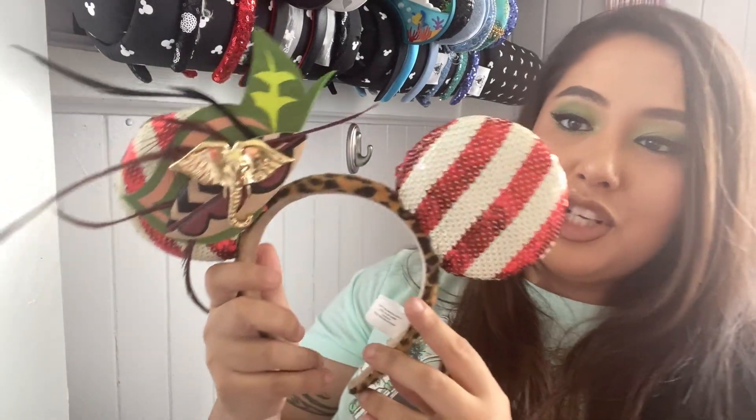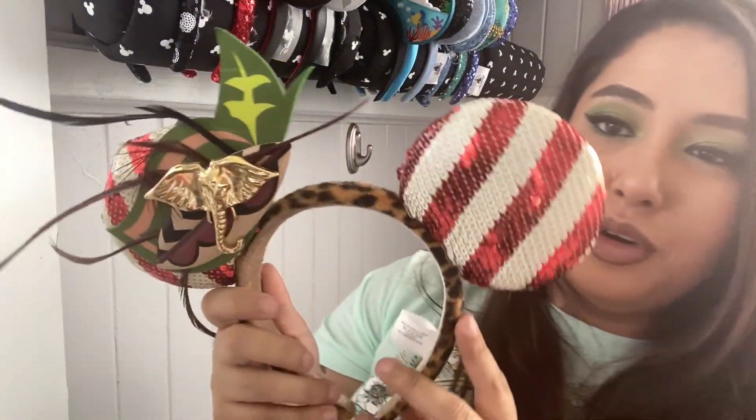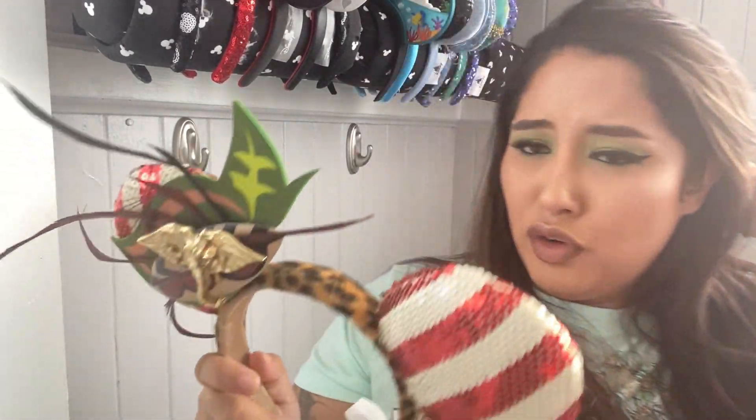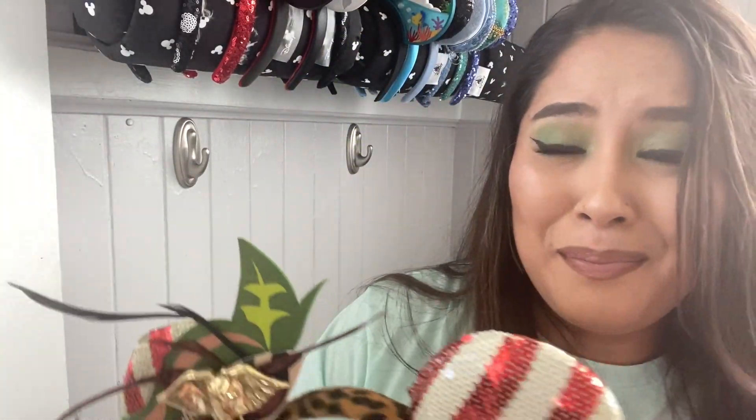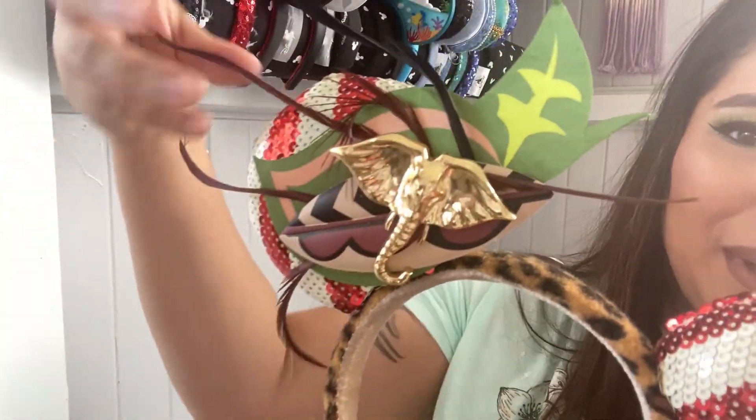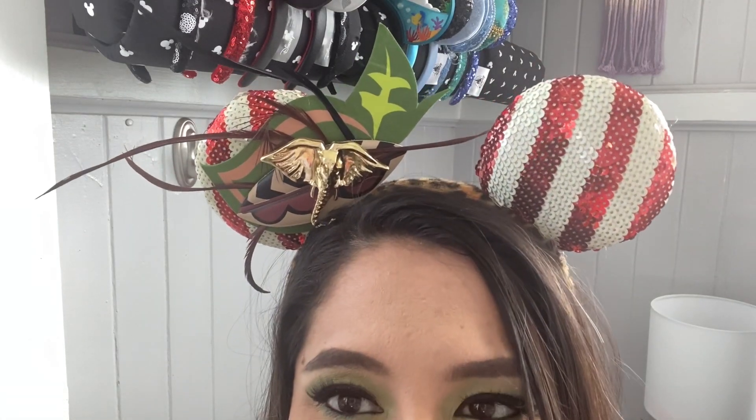My second Minnie's Main Attraction ears — these are the Jungle Cruise ones. I'm super happy I got them. I actually bought them on the secondary market but it was not very expensive — I think I got them like $5 over retail. I'm happy I got them because Jungle Cruise kind of blew up because of the new movie. One side has the red and white stripes, you have the golden elephant with the feathers. I love these ears — they're so different in my collection and I just dig them. I wish I got the matching Loungefly, but I can live without.